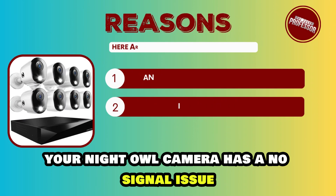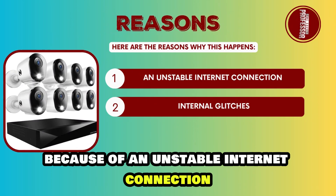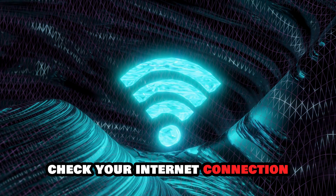Your Night Owl camera has a no-signal issue because of an unstable internet connection or internal glitches. To fix these, check your internet connection.